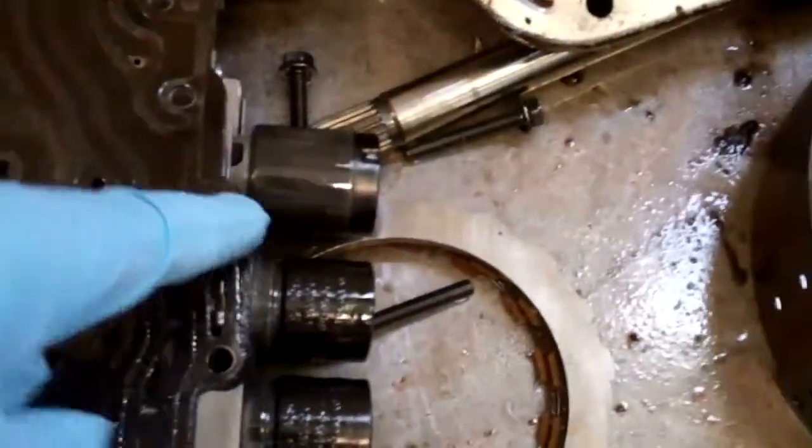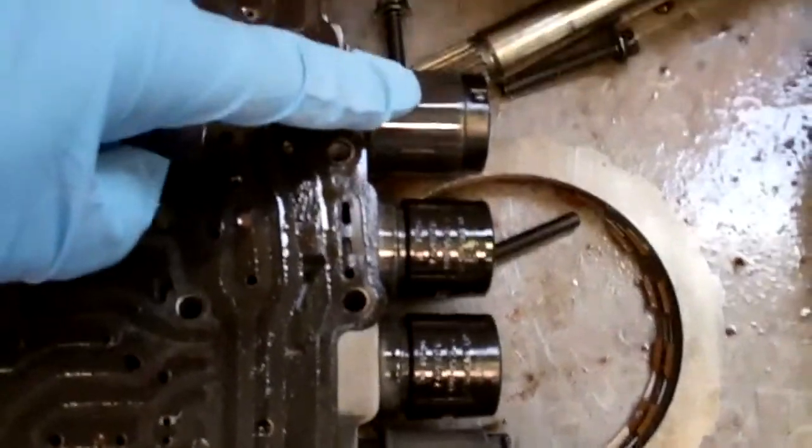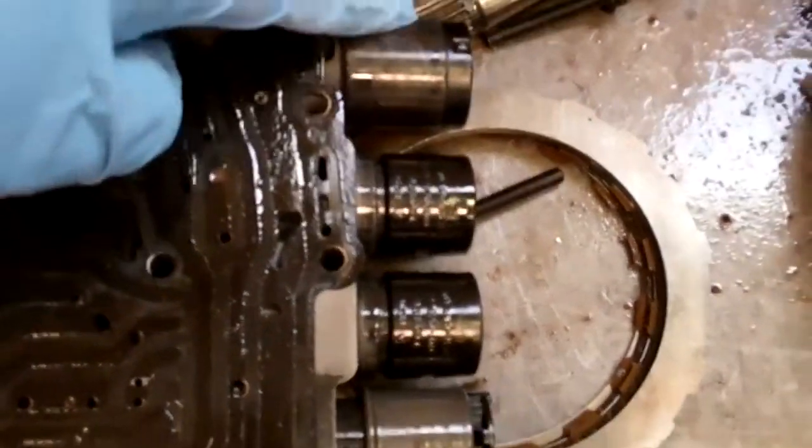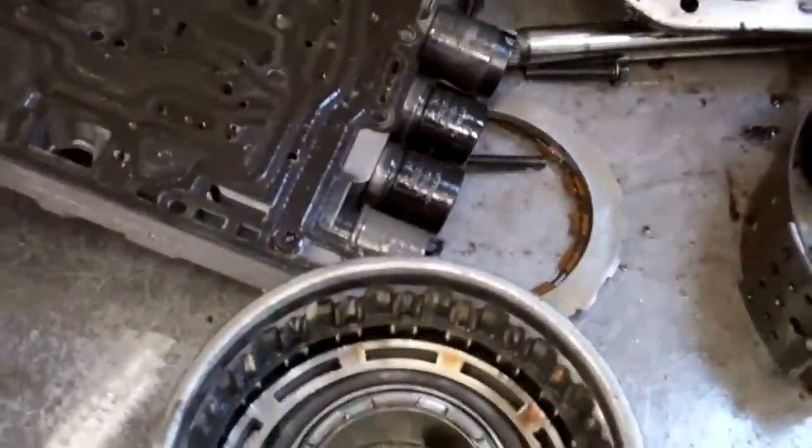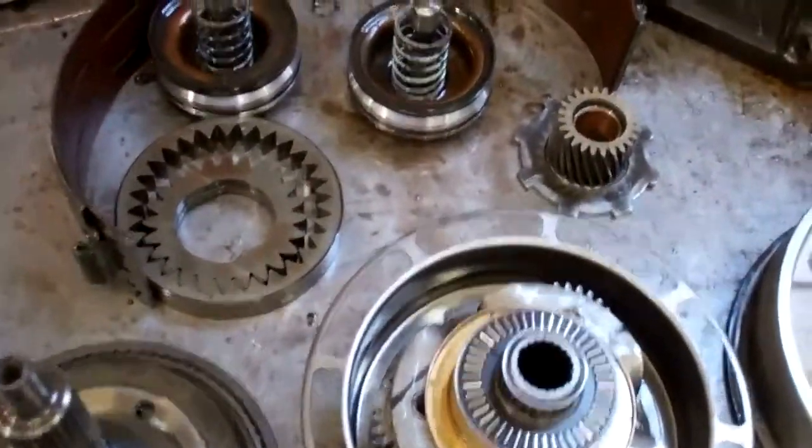These are your EPC — electronic pressure control — and what happens is they act like a valve. You can see how that's coated as well. What happens is the contamination gets inside there and we need to replace those so we don't have any problems.